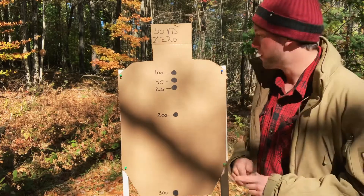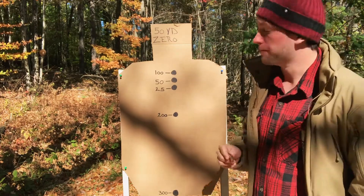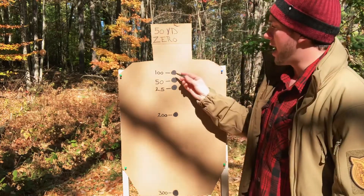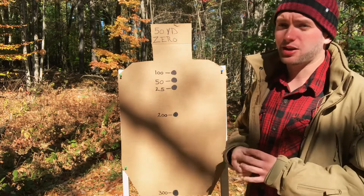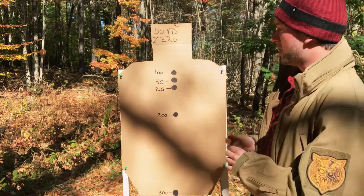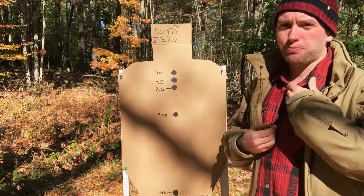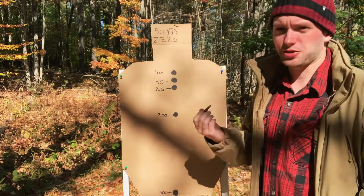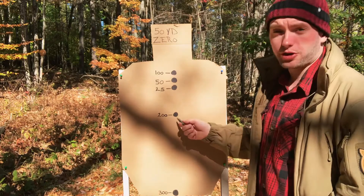Let's talk about the 50 yard zero. At 25 yards, you're going to be about an inch low. At 50 yards, point of aim and point of impact, of course. At 100 yards, you're going to be roughly an inch high. One nice thing about the 50 yard zero is that from zero to 100 yards, your bullet is going to impact within two inches of your point of aim. That's one really nice aspect of the 50 yard zero.